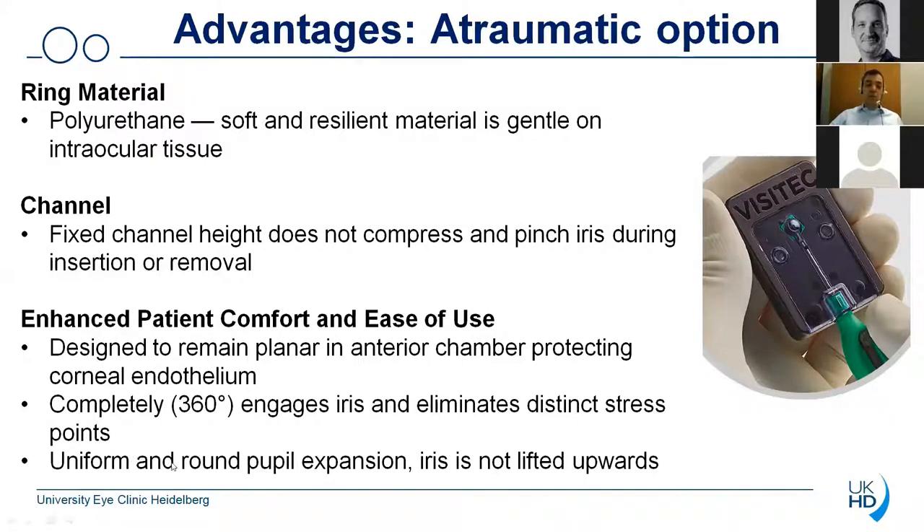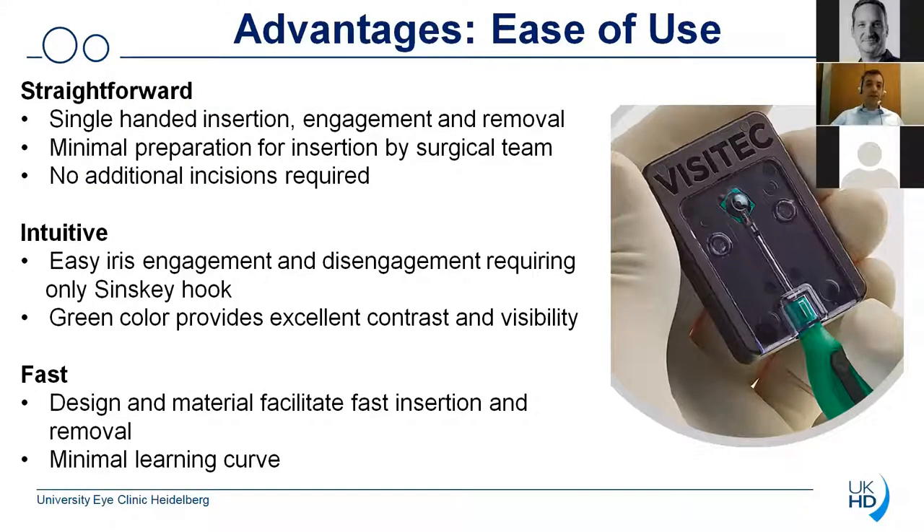You will also see a uniform and round pupil expansion during use of the device, so you are doing cataract surgery under the conditions that you are normally used to. The iris is not lifted upwards, so when entering the wound through the main incision with the phaco handpiece there is no risk that you damage the iris. Another advantage is certainly the fact that it's so easy to use — the procedure is indeed straightforward. A great advantage is the fact that the device can be used single-handed: you can insert it, engage it, and also remove the device single-handed. Especially in difficult cases or cases with local anesthesia, that is definitely a great advantage if you can use your second hand to stabilize the eye.